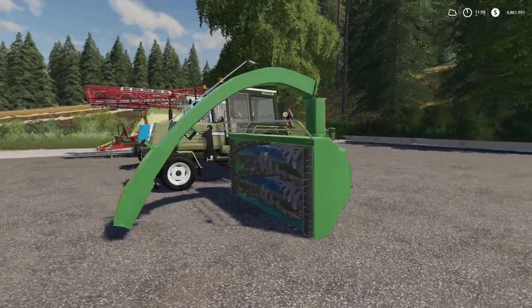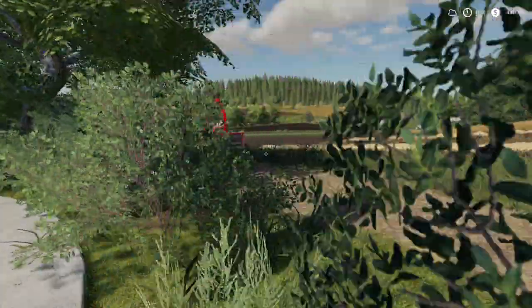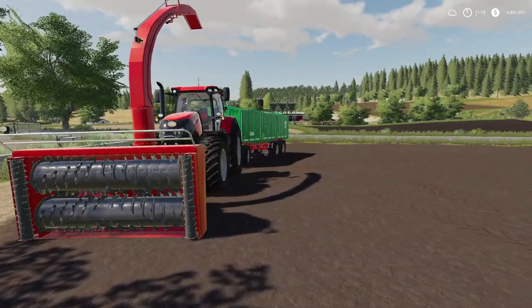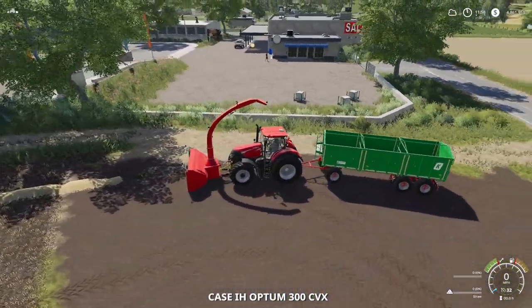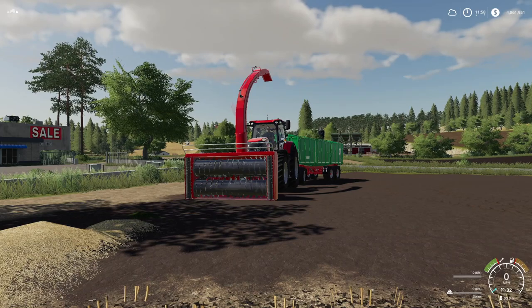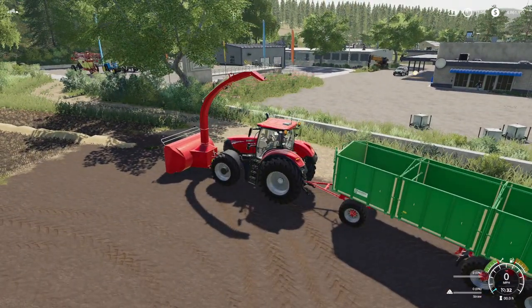This thing is big. You look at it and you're like, not that bad. Check this out — this is on the front of the Optum. It's way bigger than the Optum. So in FS17 we had a snowblower, and with that snowblower we could take different materials and throw them in the back of tippers or shoot them from point A to point B.